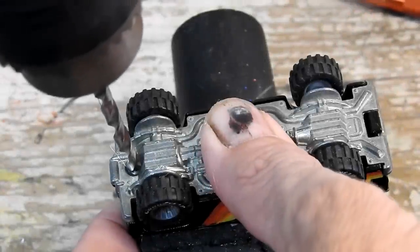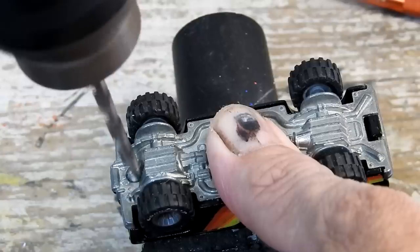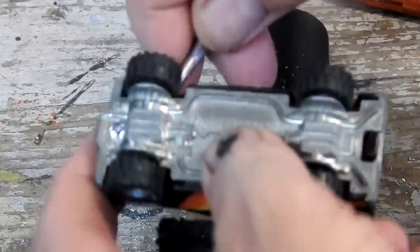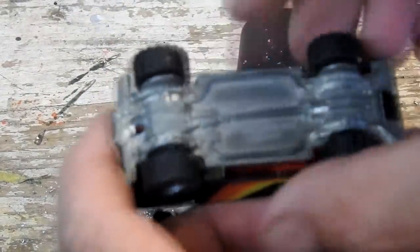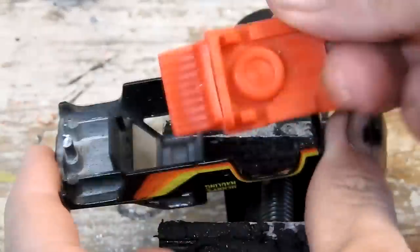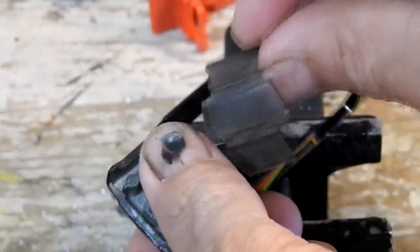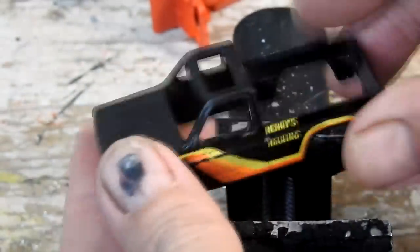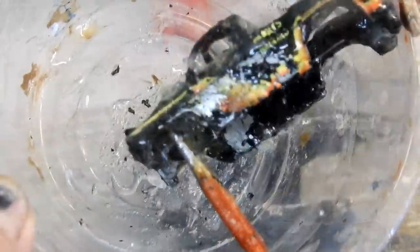I'll start by taking it apart. There's only one post at the front of this, so I'll drill that out. I'm using a four millimeter drill.